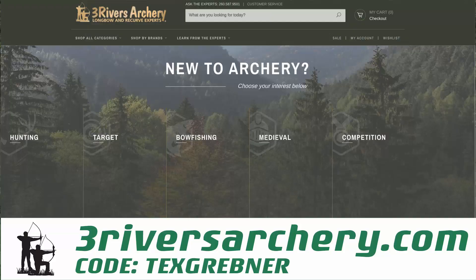If you guys want a discount on all your trad life supplies and to show your support for Tex Grebner Outdoors, use the code TEXGREBNER in your checkout at Three Rivers Archery. On orders over a hundred dollars, it will give you free shipping.